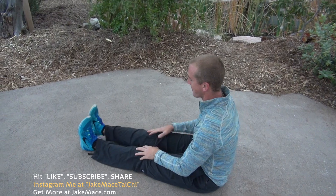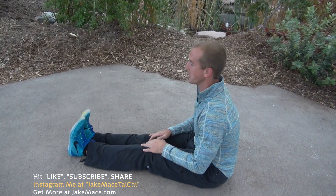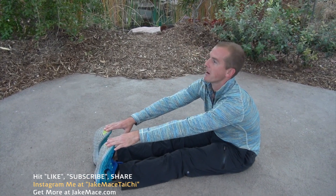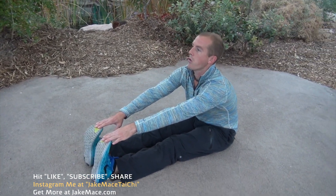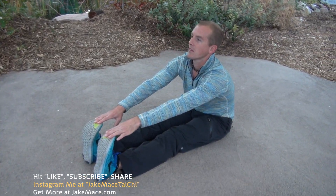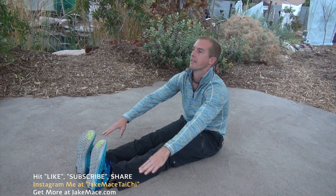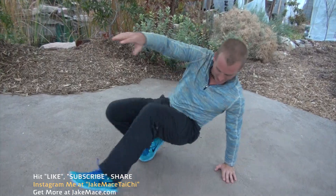Put the legs flat out in front, reach for the toes, and hold for 10 seconds. Deep breath. Carefully come up on your feet. Now we're going to get that blood flow going — a little cardio.